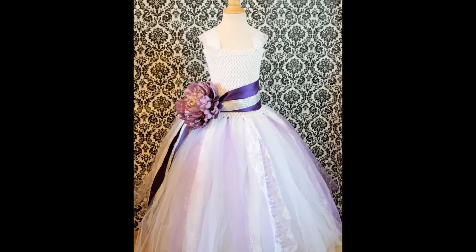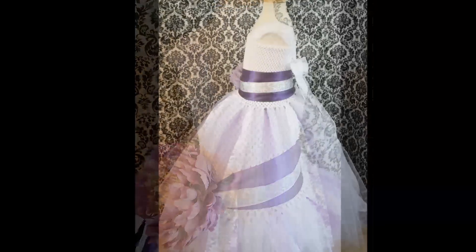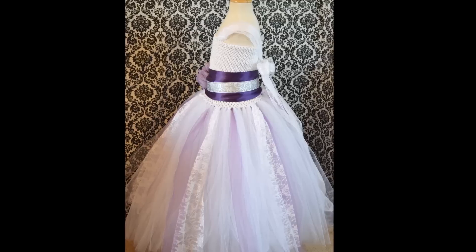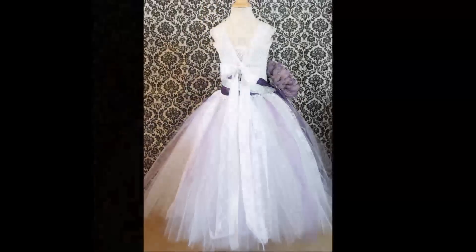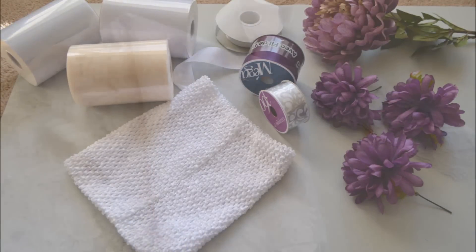Hi everyone, welcome back to my channel. Today I'm going to show you how I made this adorable flower girl tutu dress for a friend of mine for her wedding. The colors of her wedding were plum, silver, and white, so this is what we came up with. Here are the things that you'll need to complete this project.